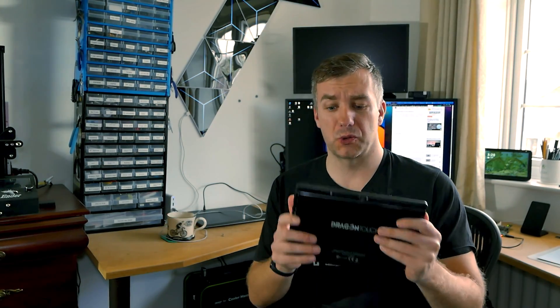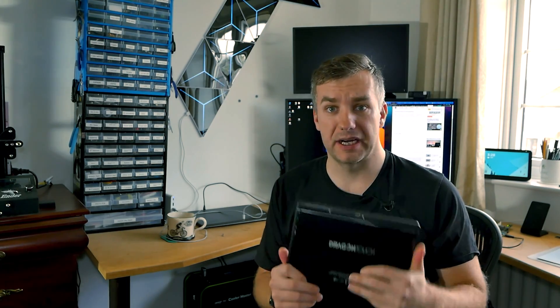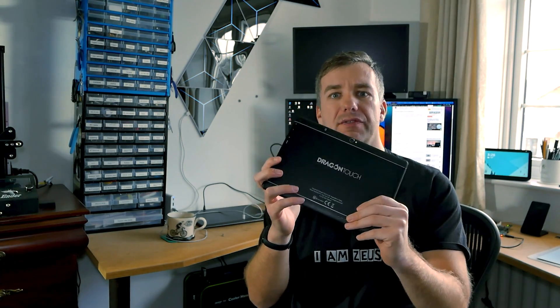Enough with the praise, let's talk about what's wrong with this. First of all, the sound. Unfortunately, this thing sounds terrible. The speakers are at the back which doesn't help anything. And in all honesty, if you've ever left your headphones on a table with the music playing out loud, this is basically how this device sounds.